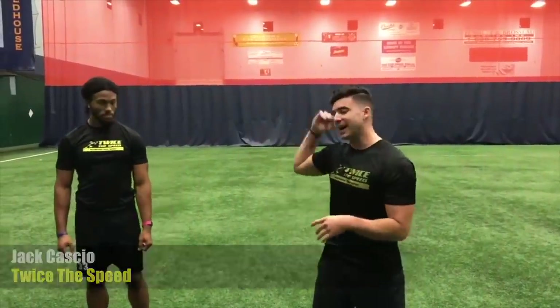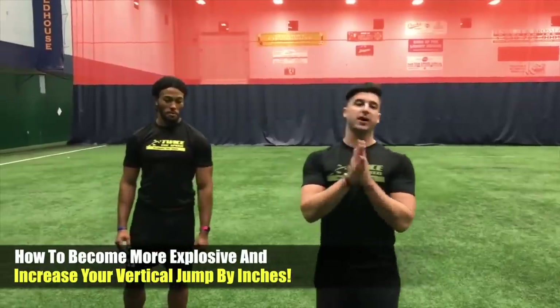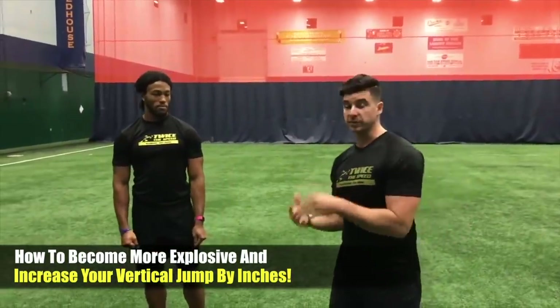Hey guys, Jack Cassier here. I am with my guy Devante. We're gonna show you the fight-or-flight warm-up for a vertical jump.